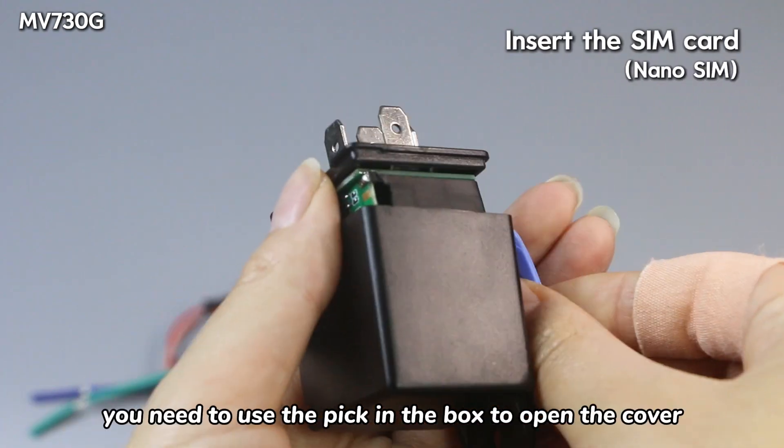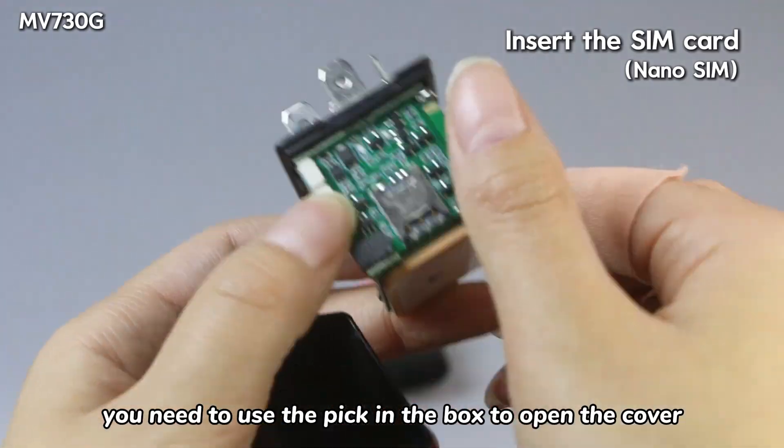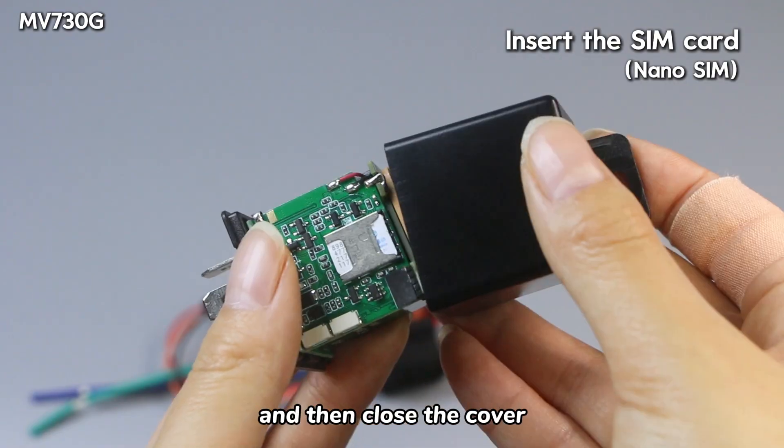Before using this tracker, you need to use the pick-in-the-box to open the cover, then insert a SIM card, and then close the cover.